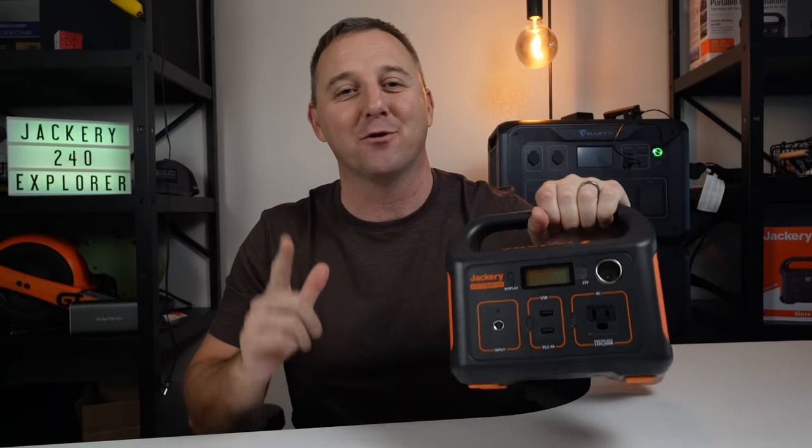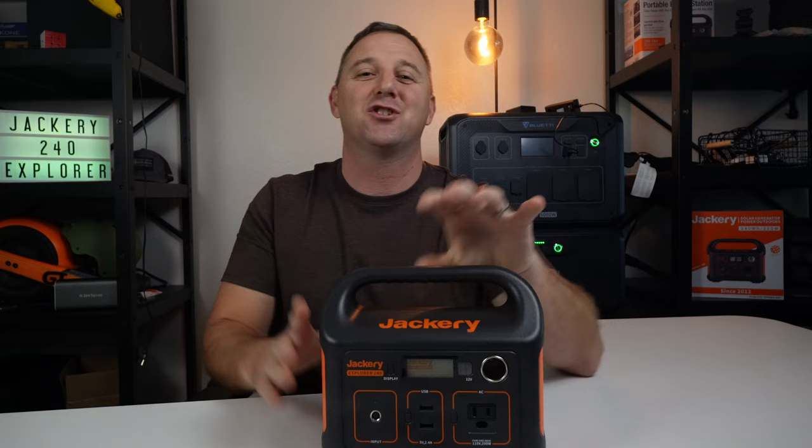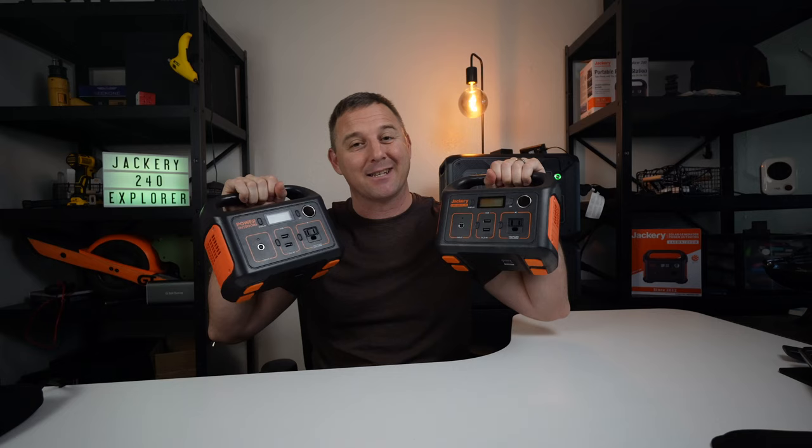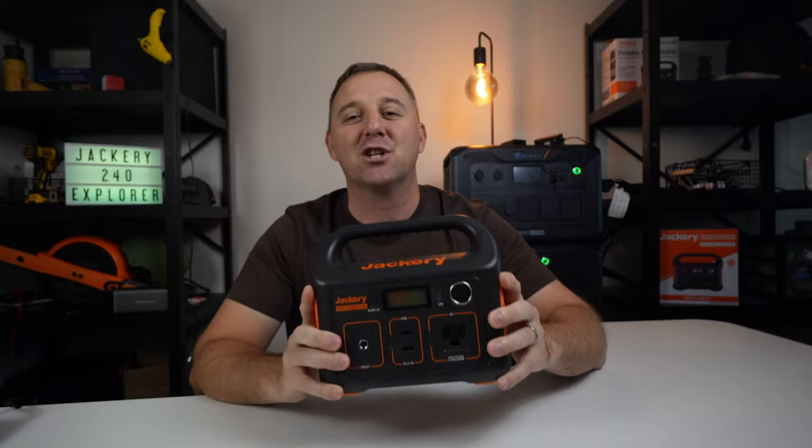Here I have the Jackery Explorer 240, and in today's video I will share a complete test and review of all of its features, its overall value, and compare it to its bigger brother, the Jackery Explorer 290 — which I'm a little surprised seems to be identical except for some cosmetic features and one major detail that I will share with you later in the video. So if you really want to know how this Jackery stacks up to the competition, be sure to watch the entire video.